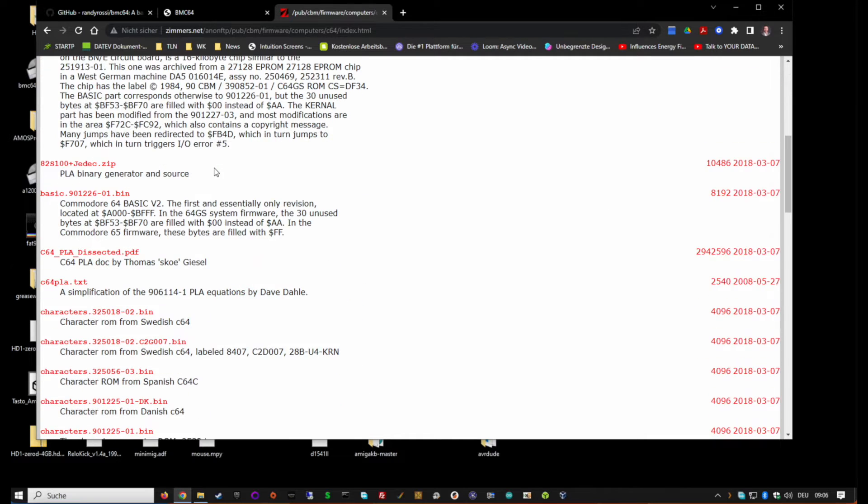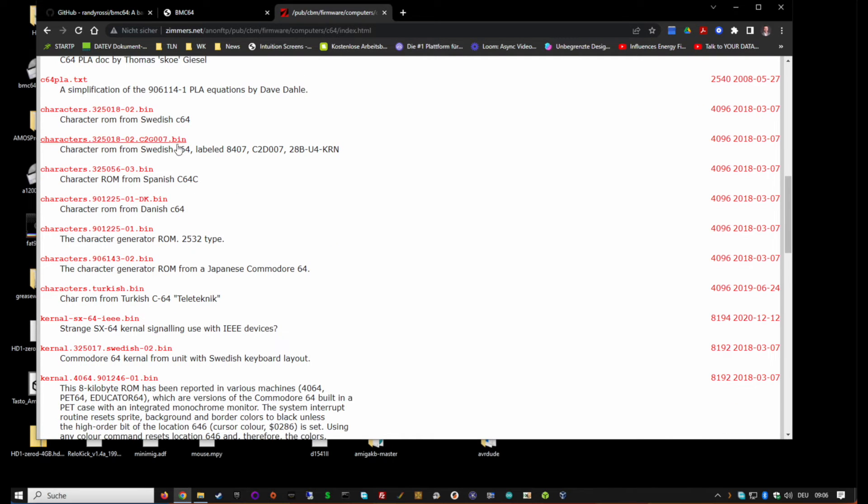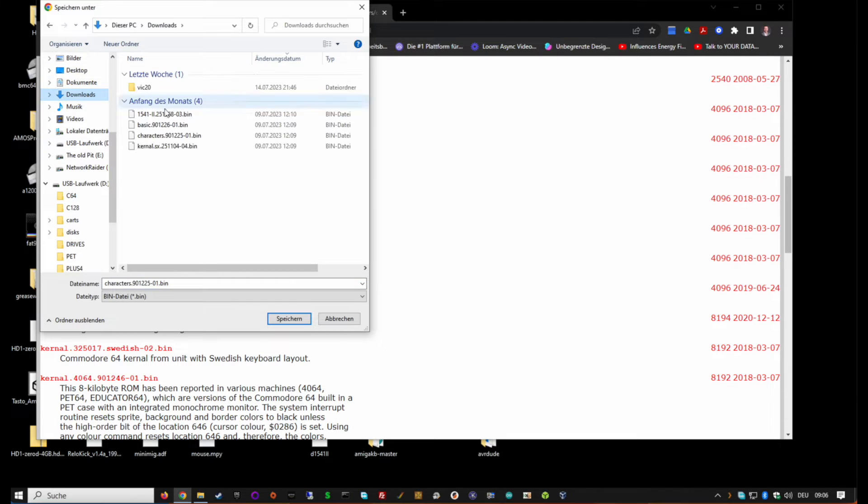The problem is the files on zimmers.net are not named as BMC64 expects them. For the character ROM, for example, there are several options and you want the standard character ROM. The files you want to download are: basic.901226-01, characters.901225-01, and the kernel SX 251104.